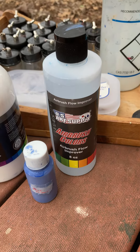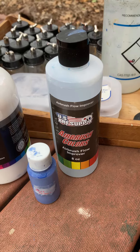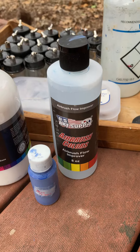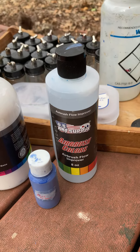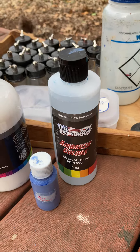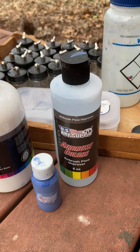Hello airbrushers. After watching a Vallejo surface priming video made in Spain, translated into English, where the guy was painting a model airplane, I found out that the people at Vallejo actually thinned their primers.